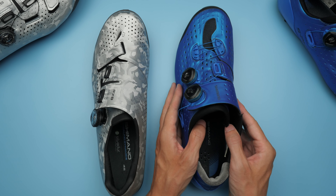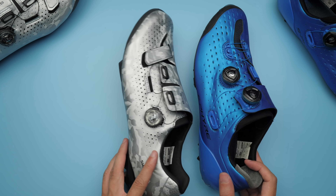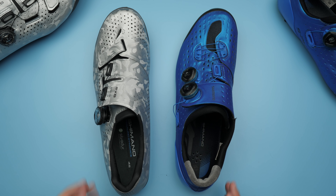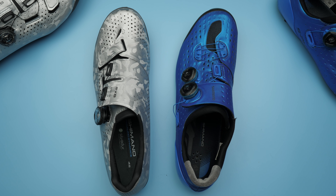Last but not least in this comparison, we have the price. And for once, getting the lighter product doesn't mean more money. The XE9 has a retail price of $400, while the RX-8 comes in at a much more reasonable $250.